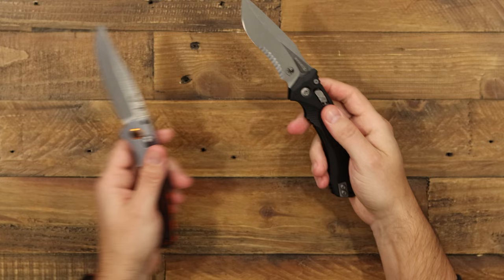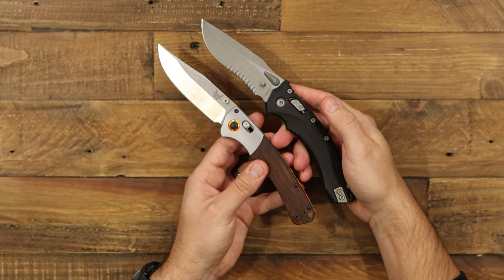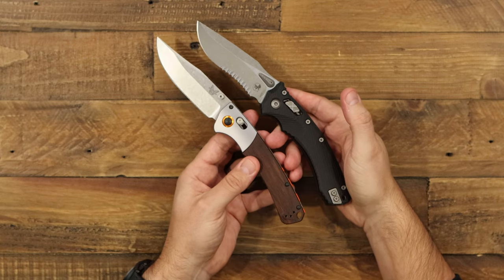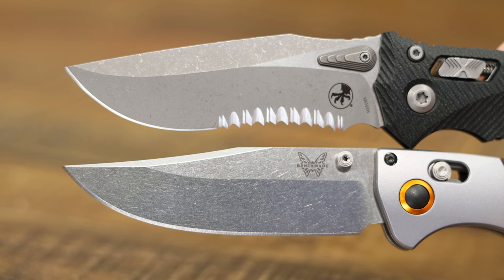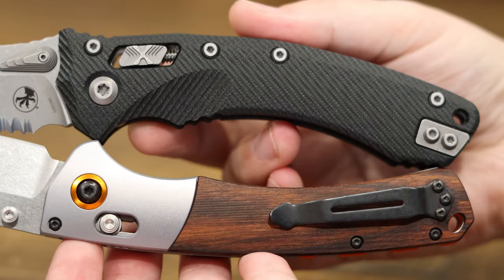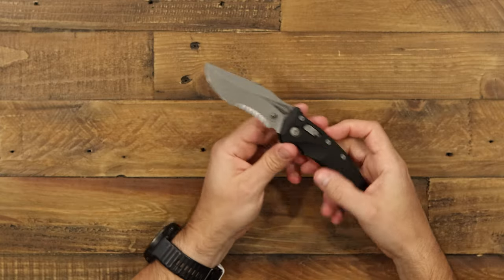We wanted to compare size for you. This is the Benchmade Crooked River — it's a big size folder out of their Hunt line, and it is very similar in size. The lengths are almost identical. The blades are just a little different — obviously you've got that recurve — but otherwise similar blade length and very similar handle length. Both large, nice-to-use folders.